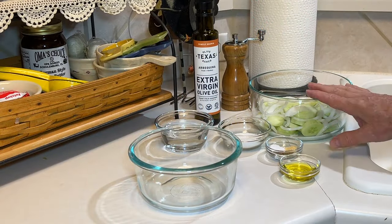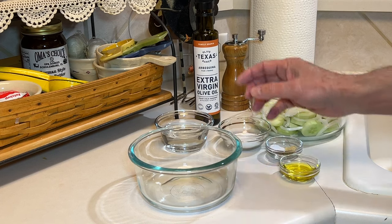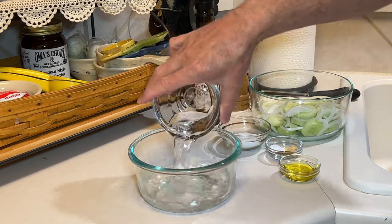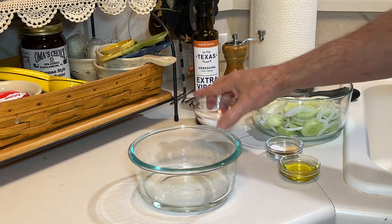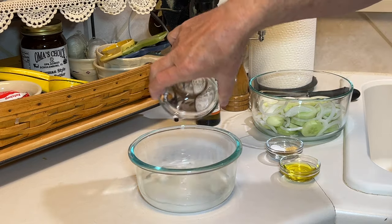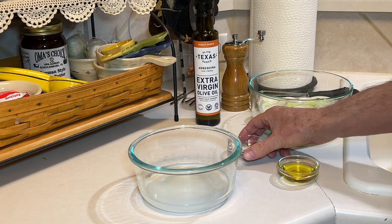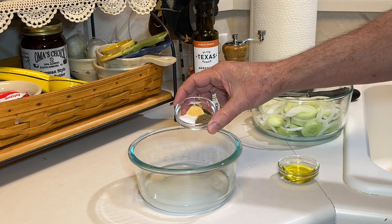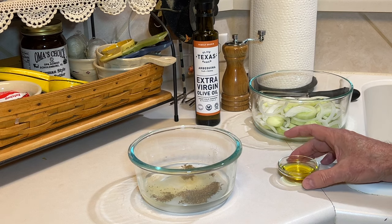I've got one English cucumber and a half of a sweet onion sliced up, and I'm just going to make the dressing. This is a quarter cup of water and a quarter cup of white vinegar. Then here I have two tablespoons of sugar, a half teaspoon of celery salt, an eighth of a teaspoon of garlic powder, and a half teaspoon of salt.